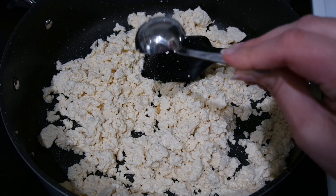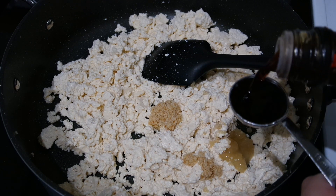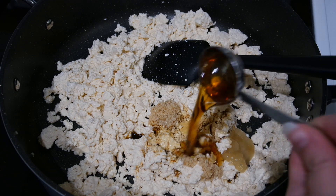Then I'm adding one tablespoon of minced garlic, one tablespoon of crushed ginger, one tablespoon of tamari — which is gluten-free soy sauce — and one tablespoon of toasted sesame oil.